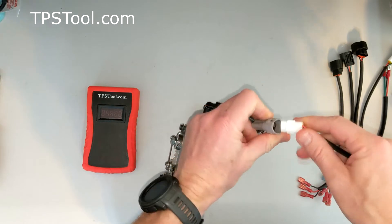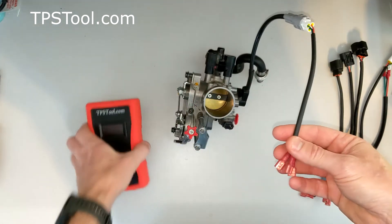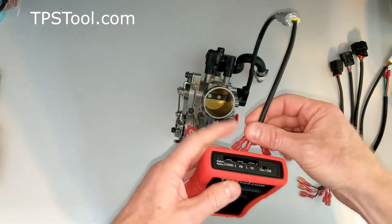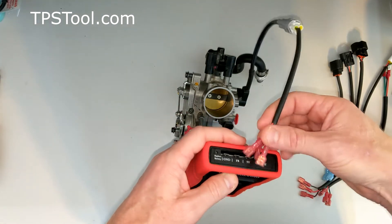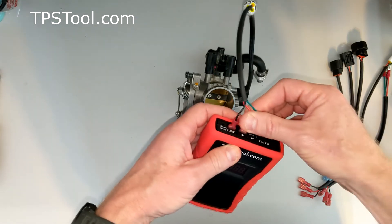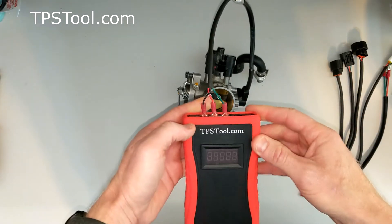The first thing you do is plug in your adapter, come over here to your TPS meter. On KTMs and most dirt bikes, you're going to start here with the black wire into ground (GND), red goes into FB or feedback, and green goes into 5 volts. Just that simple.